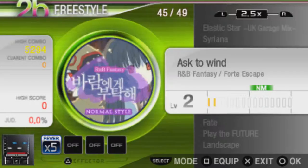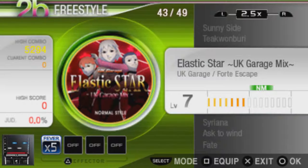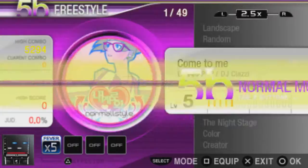Because this version of DJMAX features a famous band, they wanted their game to be more accessible. It has a slick, clean style — a bit of a departure from the other games.